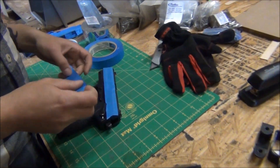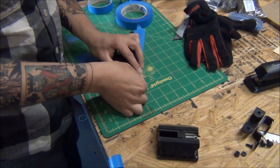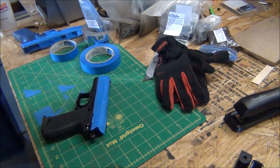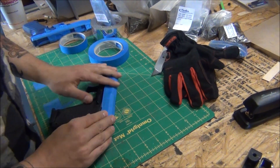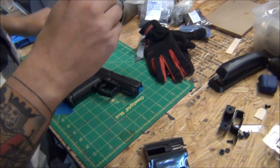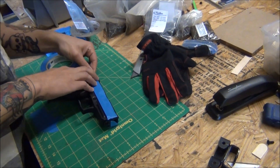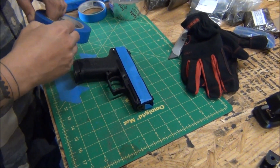We're taping the gun for a couple of reasons. One, the tape increases the clearance slightly so the mold isn't excessively tight. Two, it protects the gun during the working process. What we want is a nice, clean, crisp definition where the gun isn't sloppy in the holster, but without creating excessive points from all the different features on the gun. We want it to be smooth and tight.